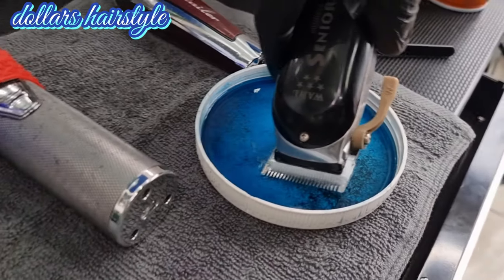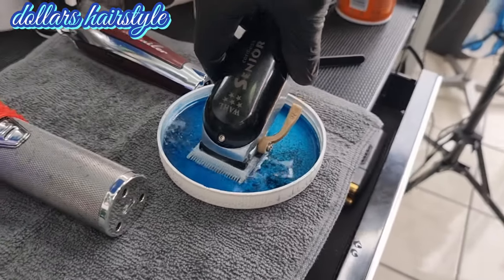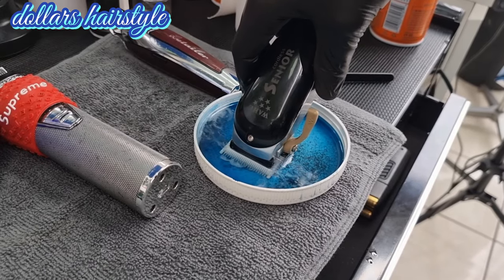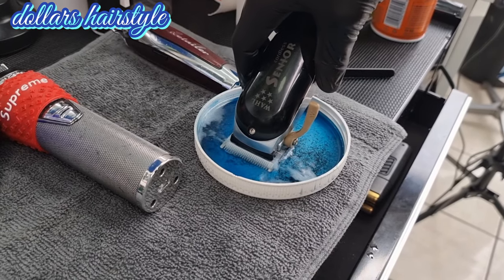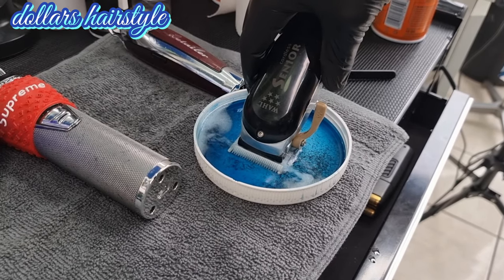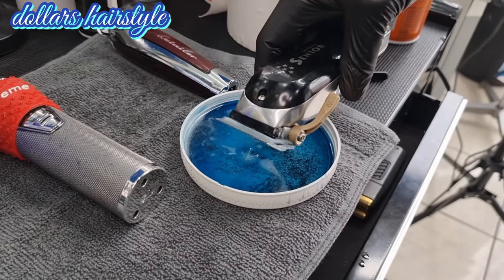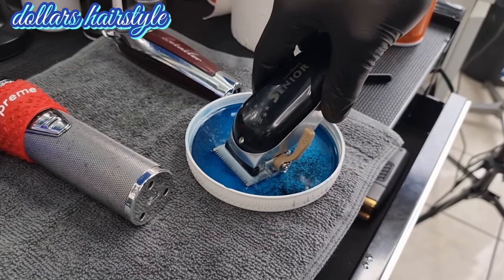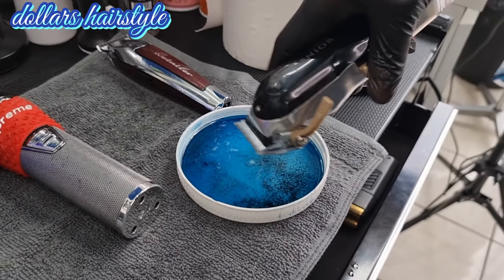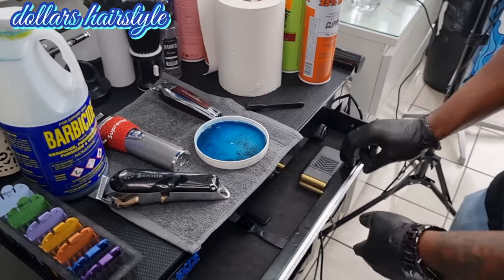You put the clipper in there for 30 seconds maximum. After that you put it down for five minutes. You can see — 30 seconds like that inside the Barbicide liquid. You can see the way it's doing the job, the hair is coming out. Then put it down for five minutes.